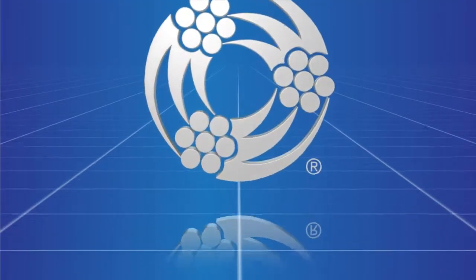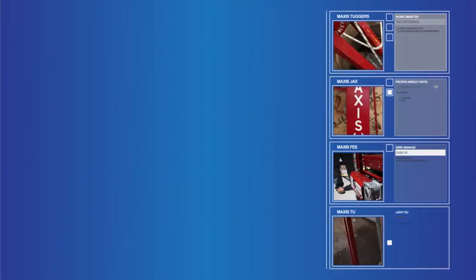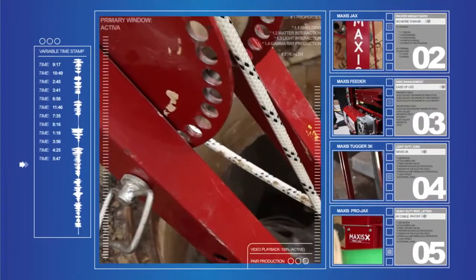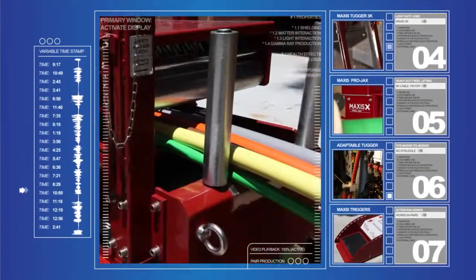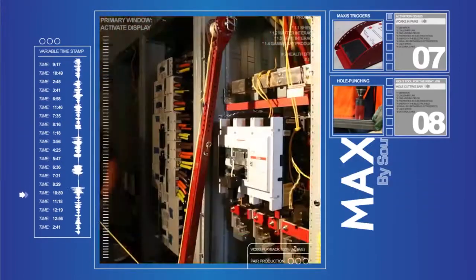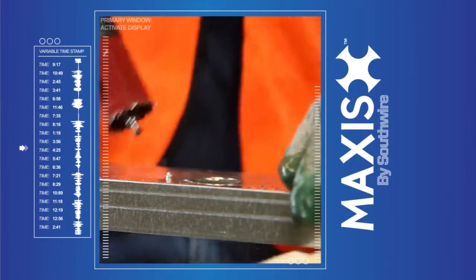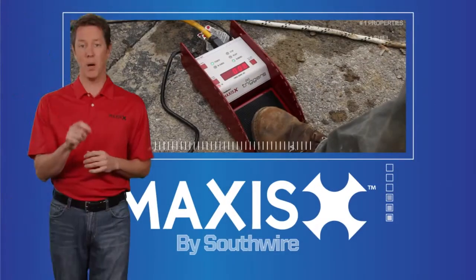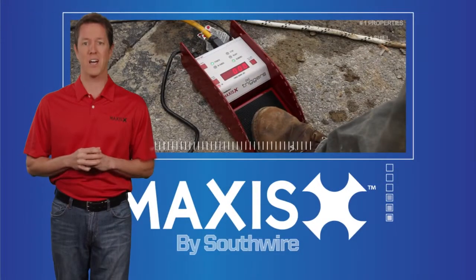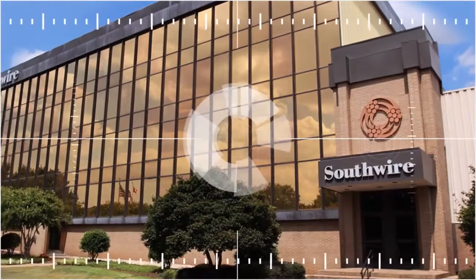Discover the difference when you work simple with the revolutionary line of contractor solutions from Maxxis Tools and Southwire Company. Offering versatility and helping you enhance safety and productivity on the job site, Maxxis Tools are a key element in Southwire's Simple Solutions family of products, services, and mobile applications that can help put you one step ahead of the competition by streamlining electrical installations.